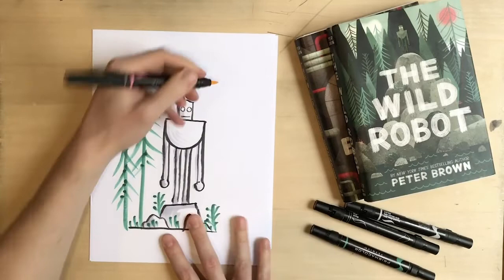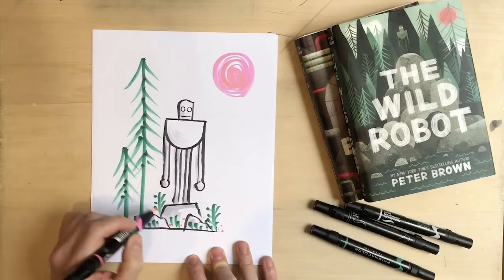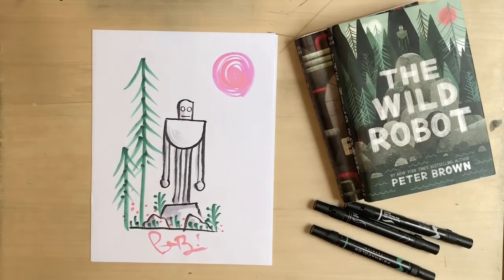I'm going to draw the sun in the sky. I like using pink — I love the color pink and the way it makes other colors a little more interesting. I draw a pink sun in the sky. Then I'm going to add some little pink dots here and there on the ground. Maybe there are little bugs buzzing around or little flowers growing — I just like the way that looks. And then when I'm all done, I sign my scribbly signature. And there's a quick little doodle of Roz the robot standing out in the wilderness.